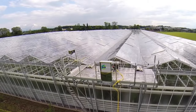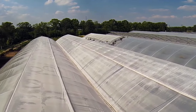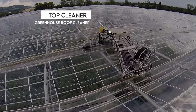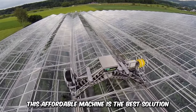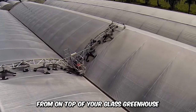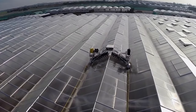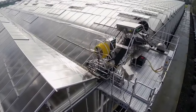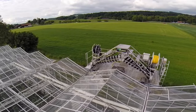Venlo greenhouse roofs are often difficult to clean due to the delicate nature of the material. Thanks to the lightweight Top Cleaner greenhouse roof cleaner, this essential operation is no longer a challenge. This affordable machine is the best solution for removing dust, debris, and stains from on top of your glass greenhouse. The machine is eco-friendly and doesn't waste any water. As greenhouses get older, they accumulate dust and dirt, and the roof cleaner preserves the integrity of the glass house while also keeping it spotless.